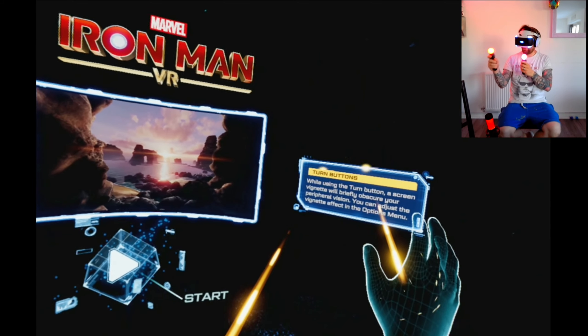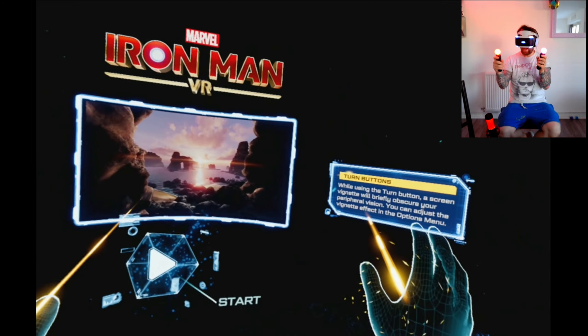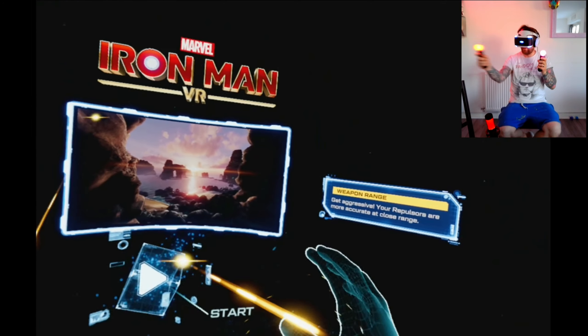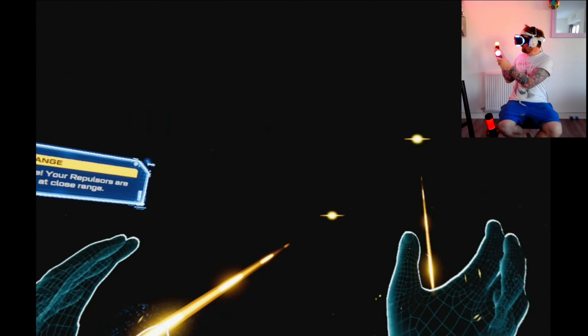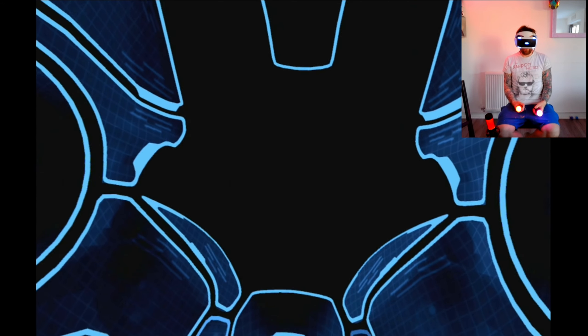The 90-degree snap is jarring - if you've got an enemy nearby and you want to turn to face it, it's still not quite there, and same when you're flying and you want to quickly turn. It just feels a bit off for me. So I've changed it. Here we go - booting up the Iron Man suit.